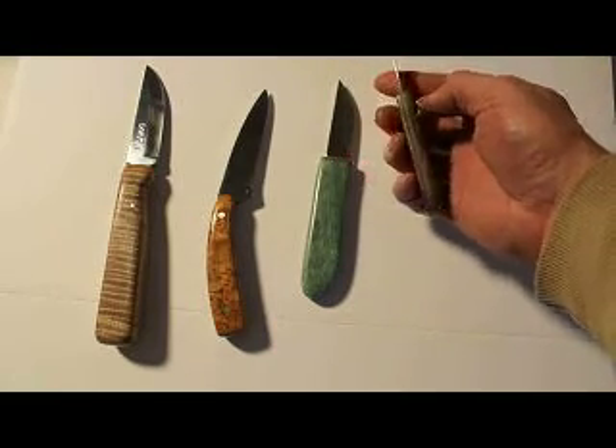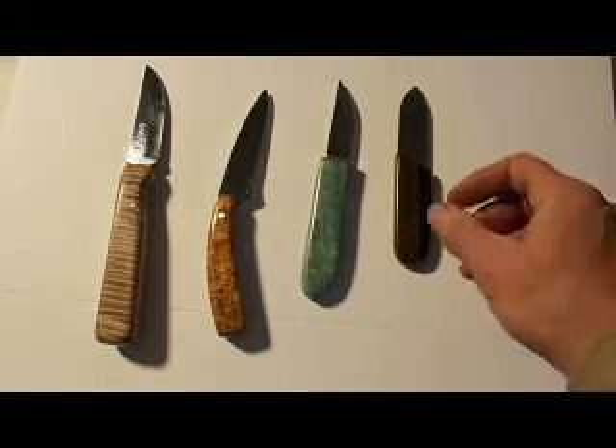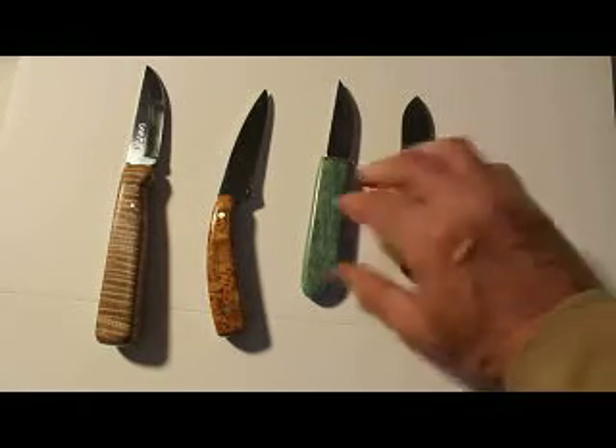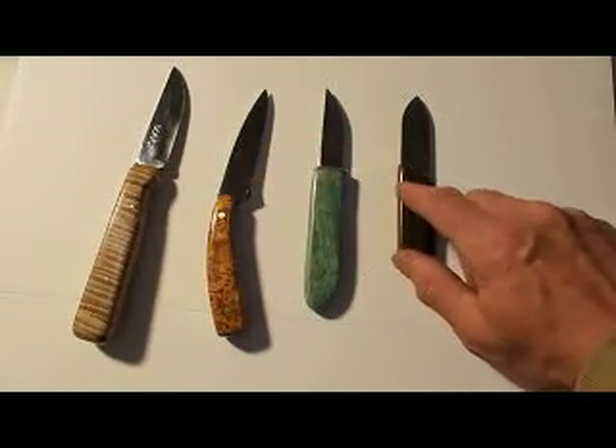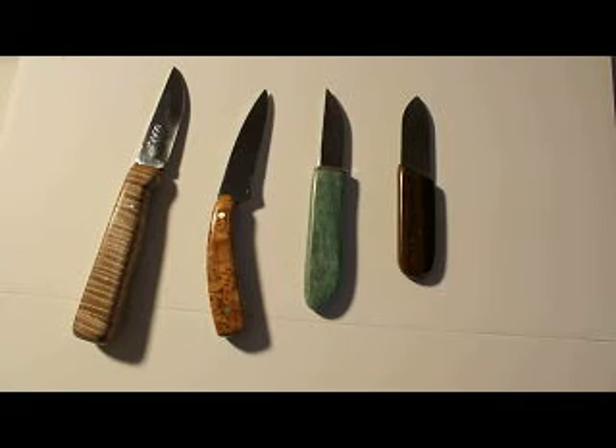I don't know if you can see that gray epoxy. Anyways, it's just a short video showing what I've done with these. For this blade and this blade, I still have to make a sheath. Thanks for watching.